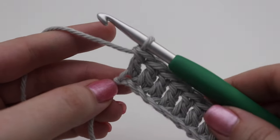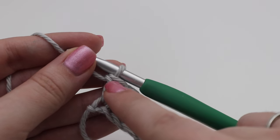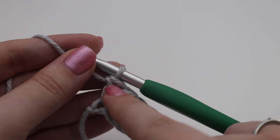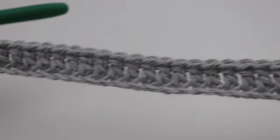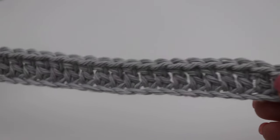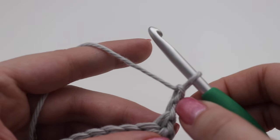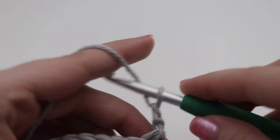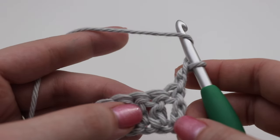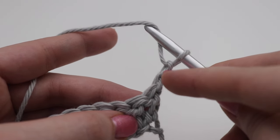I'm at the end of Row 1 — I just inserted my hook into that very last chain. If you're a beginner, I would highly recommend getting a stitch marker and putting it into this very last stitch of your row. As you make more rows, just move that stitch marker up. Your first row of double crochets should have a total of 32 double crochets. To move on to Row 2, chain two and turn — that chain two counts as your double crochet, so put your stitch marker in the top of that chain two.